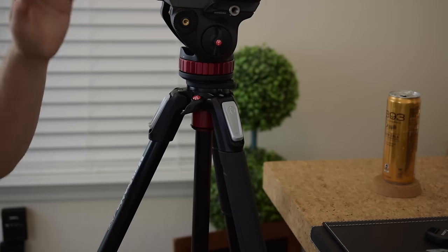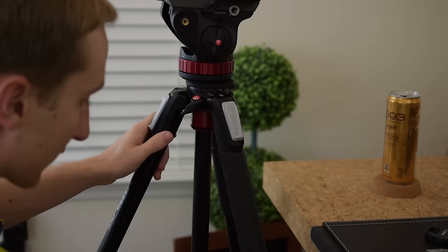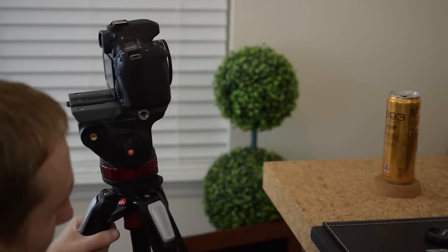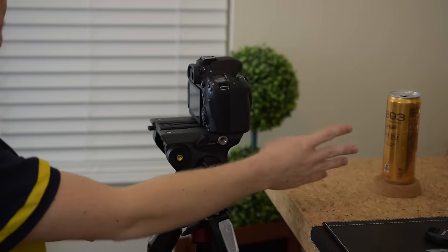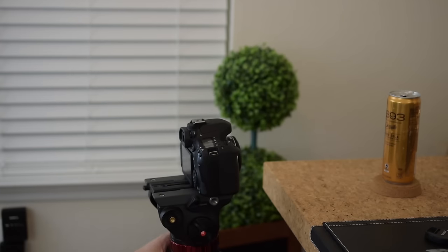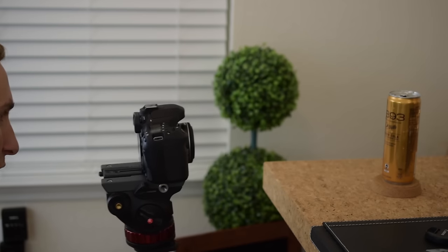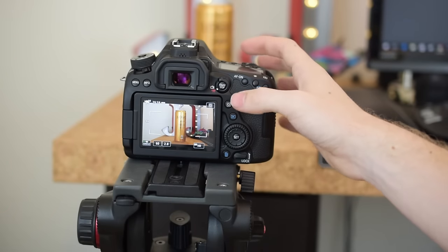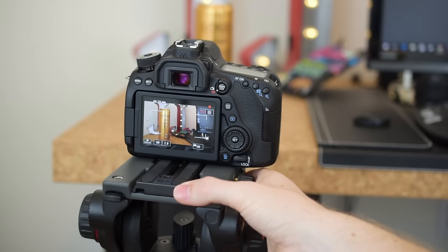To get the camera level with the can, I use the leg releases to lower the tripod legs down. The camera is shooting forward and just needs a little adjustment. Now it's too low but I can raise the camera on the head as well. I need to pull it back a little bit — and now the shot is framed perfectly. I hit record here.